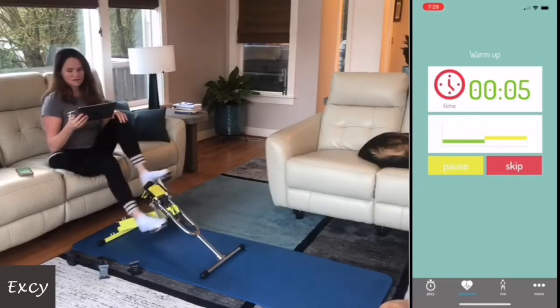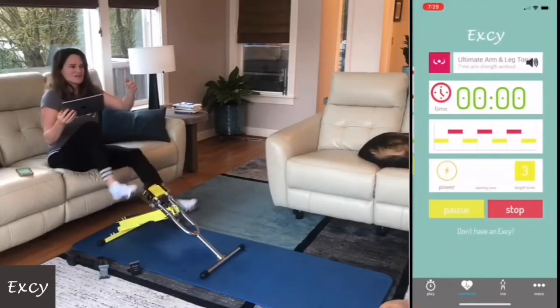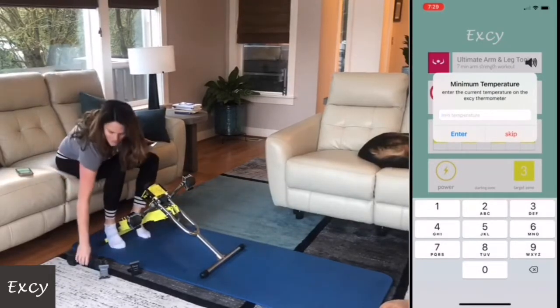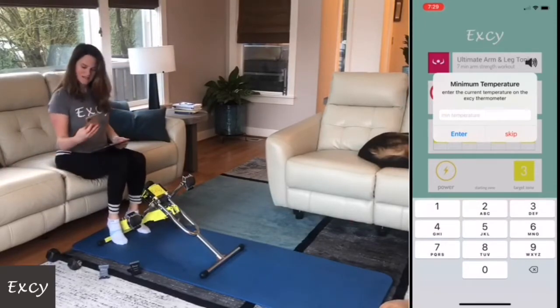The reason I'm a little late today is these dogs just couldn't sleep — I don't know what their deal was — which means I couldn't sleep, so I had a hard time getting my butt out of bed this morning.